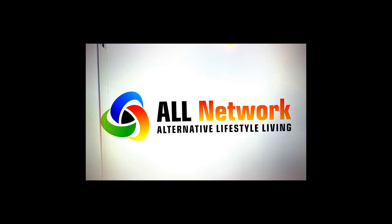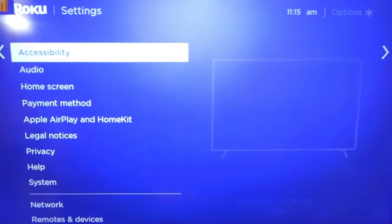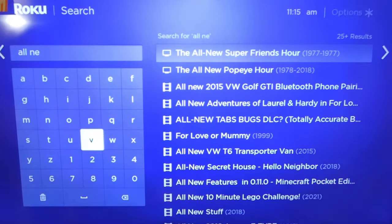This video is going on to YouTube and it is also going on to the ALL Network, which is a streaming channel on Roku. Our good buddy Mac with Nightlife 24/7 Podcast has created the ALL Radio and ALL Network — a streaming radio service and a streaming video service. ALL stands for Alternative Lifestyle Living. Everything is about kink, LGBTQ+, mental health, addiction, and all types of different topics from all different types of creators. To get the ALL Network, go onto your Roku, update the software, search for ALL Network, and install it.